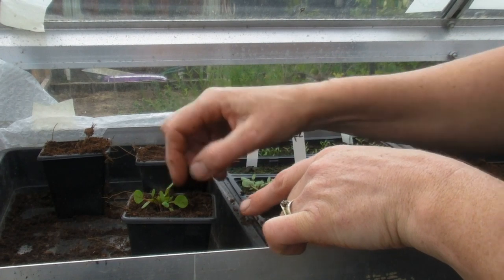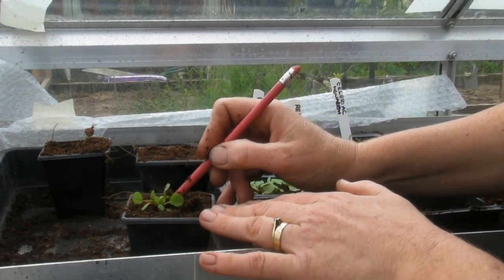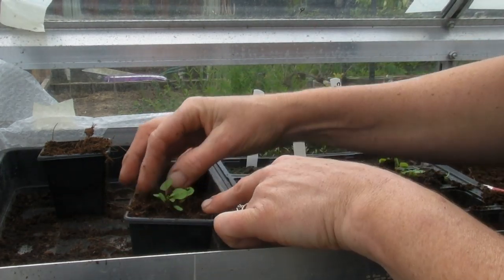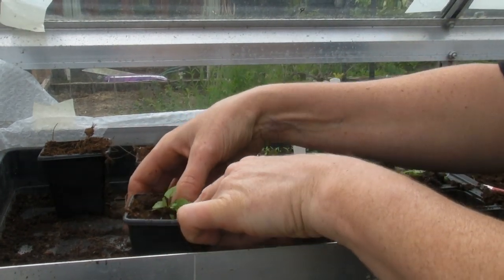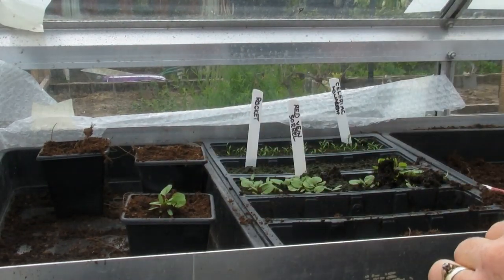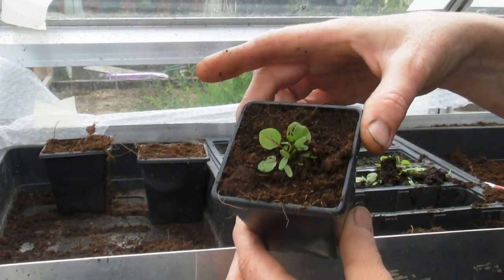Now all you want to be above the compost is the leaves. If you have a little bit of stem it's fine, but as much as possible of the stem and obviously all the roots need to be below in the soil. So just fill in around that. If you need to put a little bit more compost on then do. So there's one done.